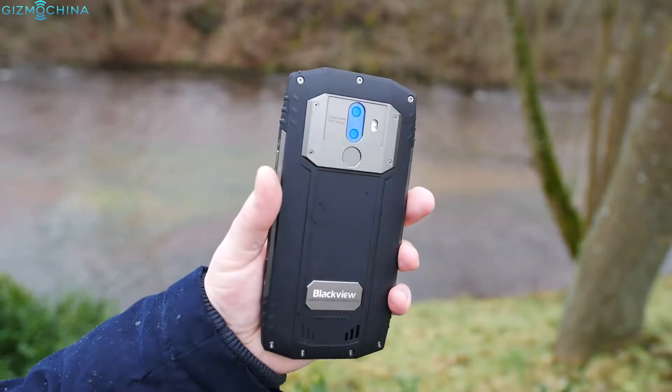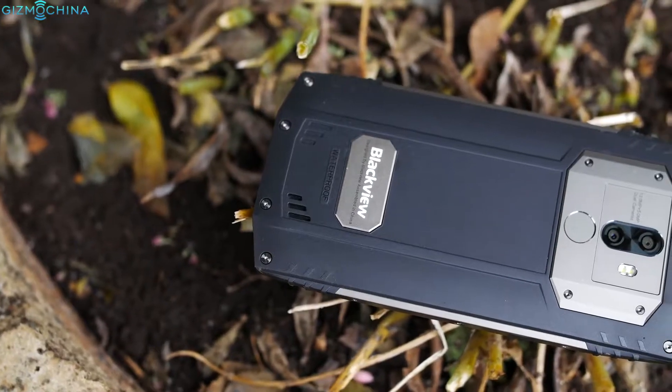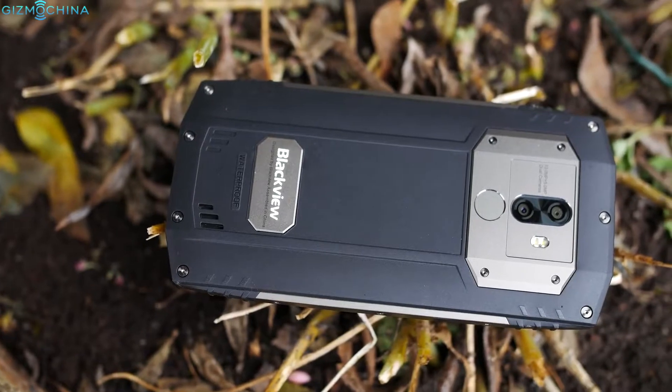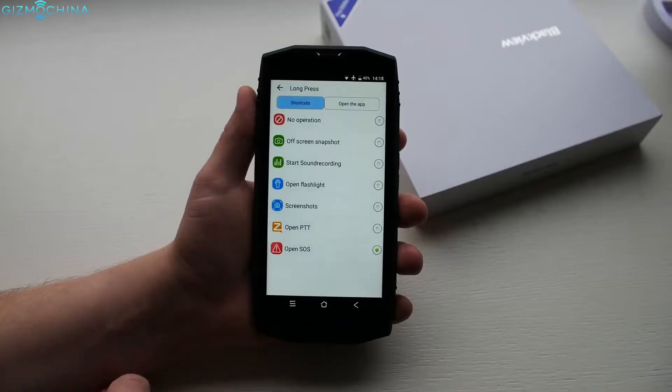Just like my previously reviewed Blackview rugged devices, the build quality is just excellent as the phone uses mostly metal and rubber in its construction. I love some extra features like a highly customizable smart key.